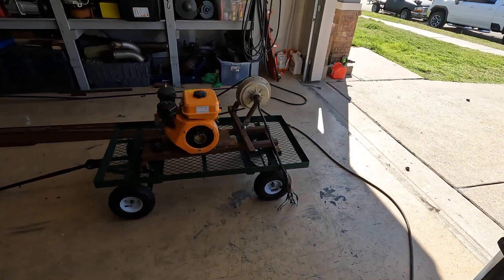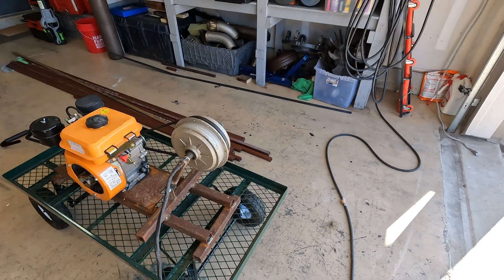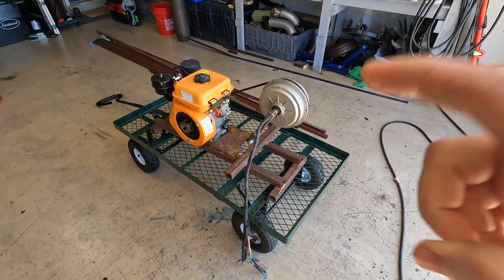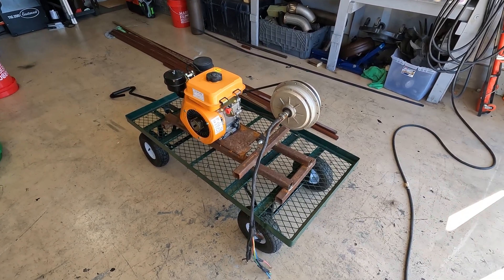Having this thing on the cart is awesome because it is super heavy. I'm going to pull some tools out, get everything stripped down, and get it rolling. This cart is going to be an awesome addition to the generator project.